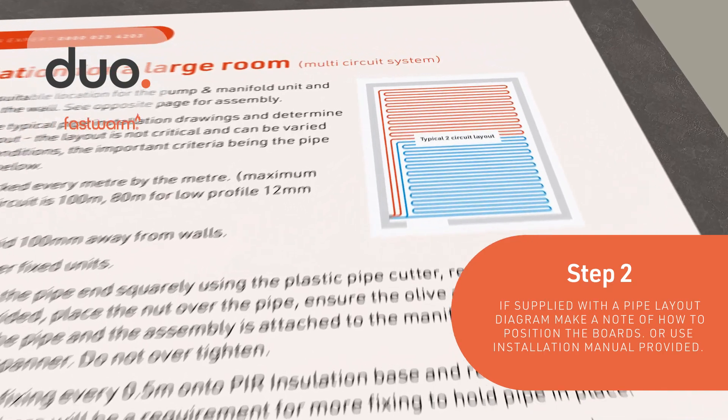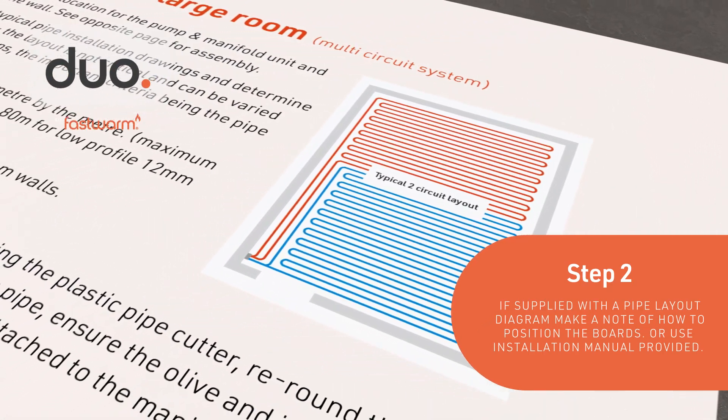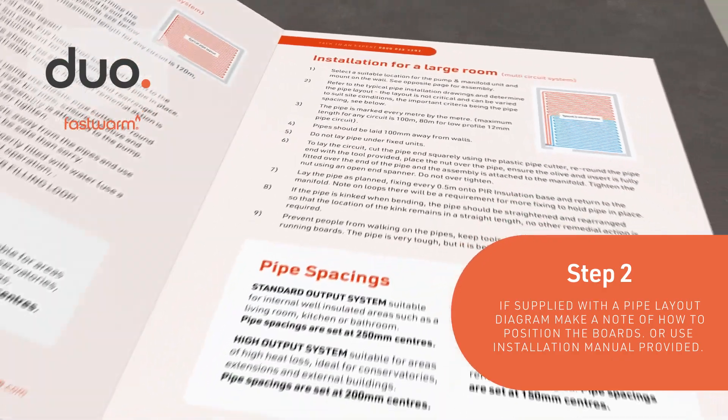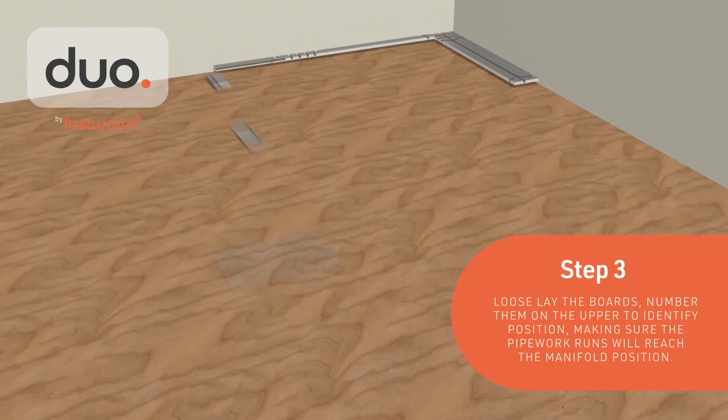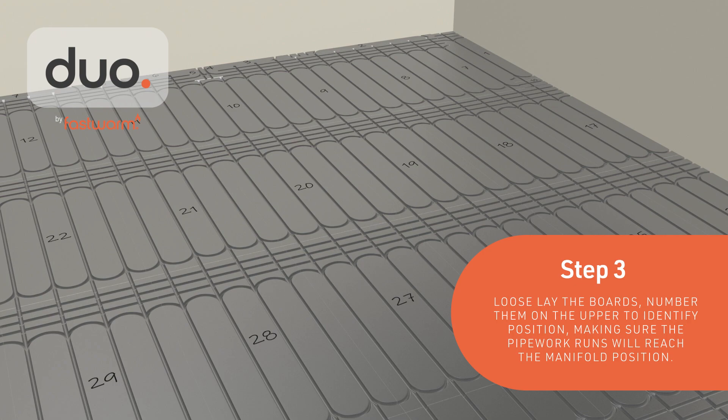If supplied with a pipe layout diagram, make a note of how to position the boards. Alternatively, use the installation manual to configure your pipe layout. Loose lay the boards and number them on the upper side to identify their position, making sure the pipework runs will reach the manifold position.